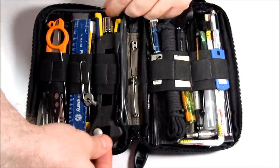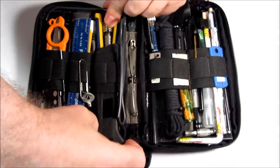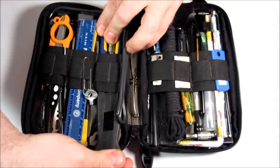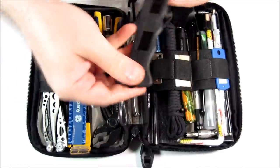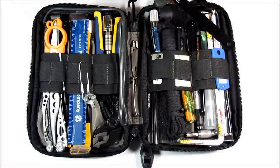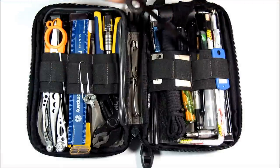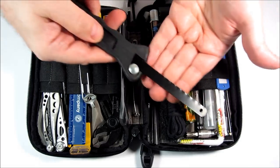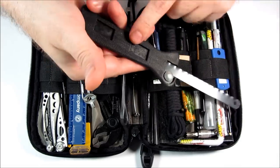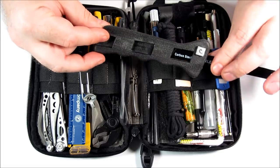This is a tool I modified myself — a mini hacksaw. You tighten this, and I have various wrenches to tighten it really well, and then you have a nice hacksaw. But this handle, which is very thin, can hold other accessories, which I'll get to in a moment.